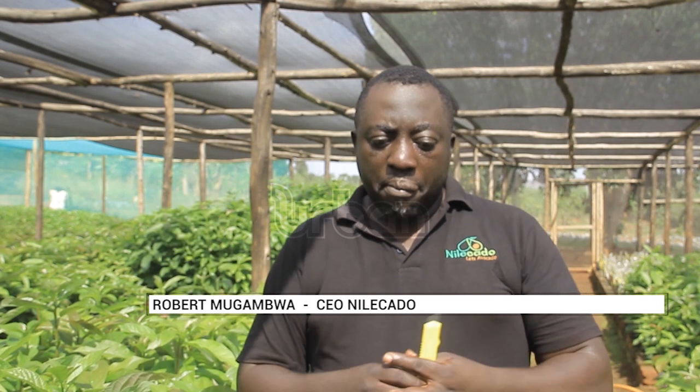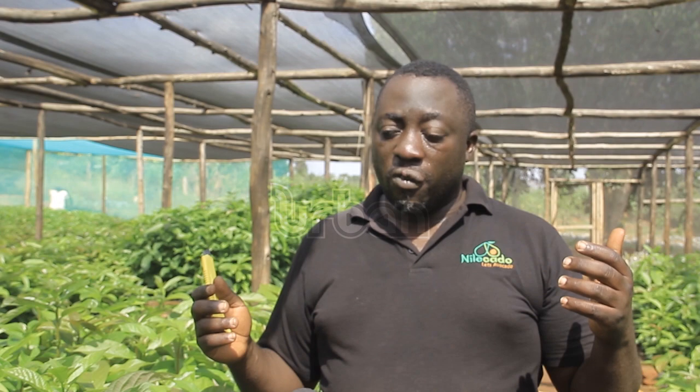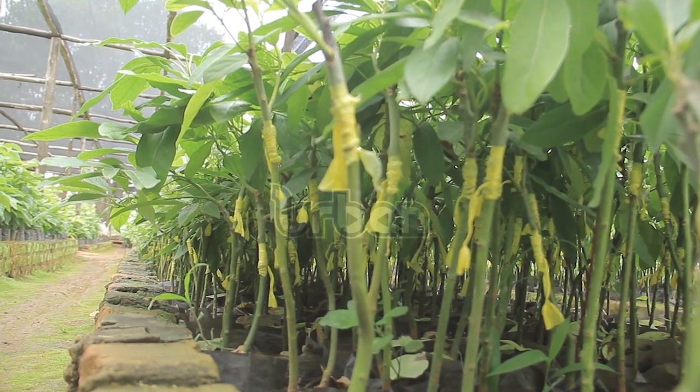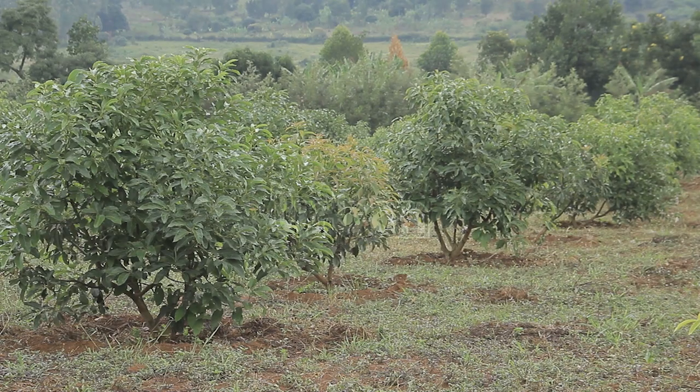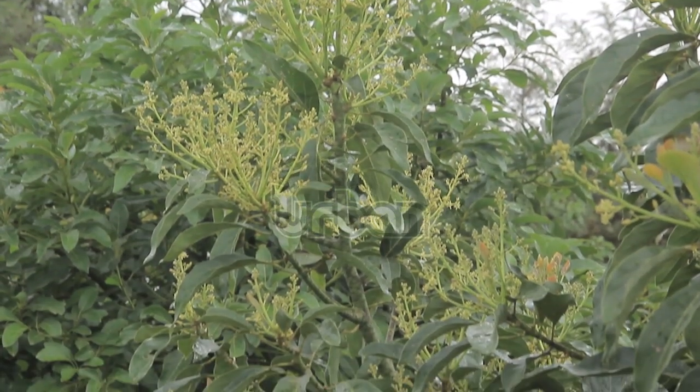You'll get root rot and afterwards you'll see it drying up in the field. After planting, the key practices are pruning and scouting — going to the field to check whether there is any infestation of pests. Mogambwa explains how long it takes to transfer the plants into the garden.